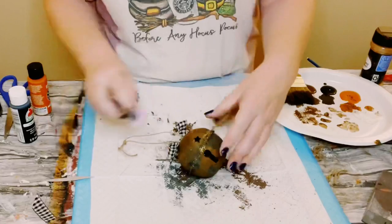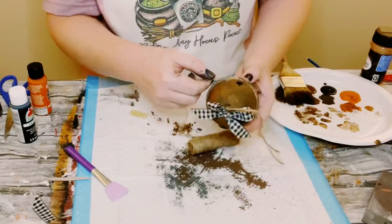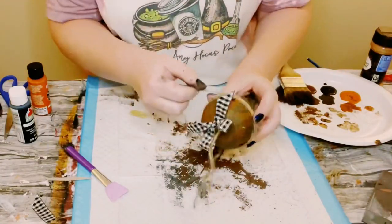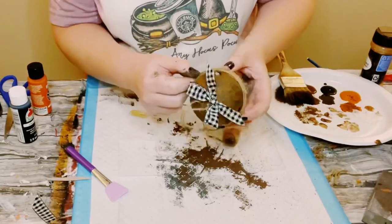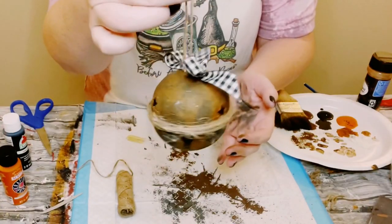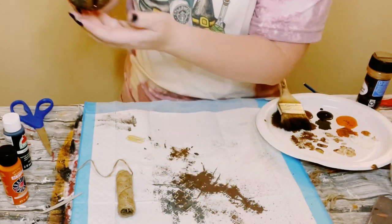Next, using some more Jute String, I am just hot gluing a little dab in the center of the bell, placing down the end of that Jute String, and then rotating it all around the bell. Fill it up until you are satisfied, but I'm only keeping the Jute String in between the top and the bottom of the bell. Then just add a dab of hot glue to hold the end in place.